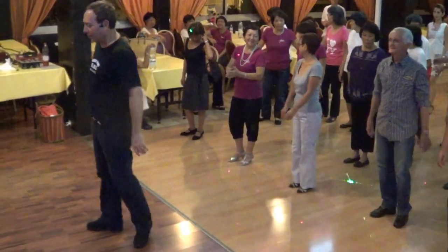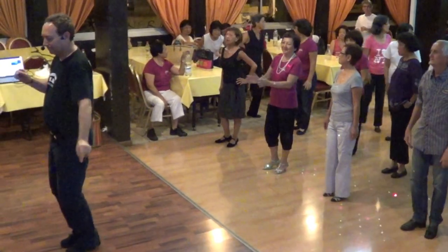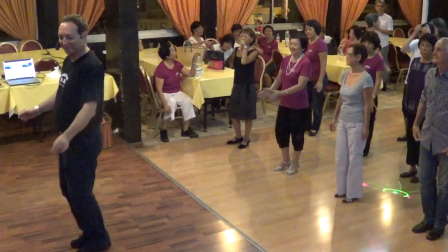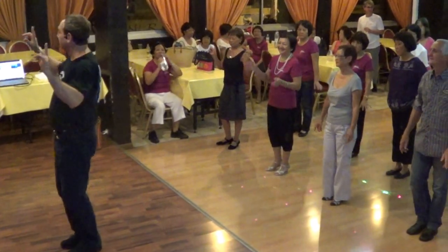Great. Come on, everybody take a walk. Here we go. Ready? Five, six, seven, eight.